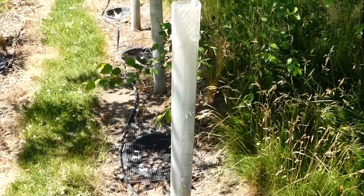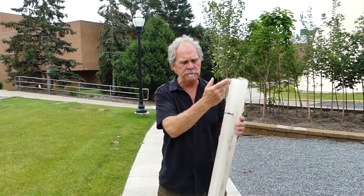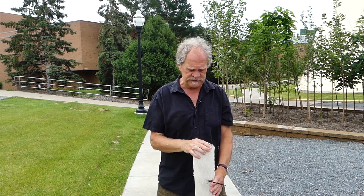We looked at tree shelters in another segment. Once I take those off trees that have grown out of them, I keep reusing them as stem protectors and they work really well. To take one off a tree that has already grown past it, just pick any one of the seams, cut right down the seam, and use it to wrap around the tree trunk. The nice thing is you can leave these on during the growing season because they allow sunlight into the bark for photosynthesis. They're also really good for stopping chemical drift if you're regularly using an herbicide around the base of trees.